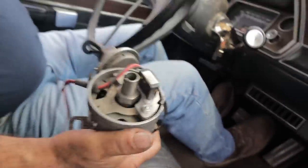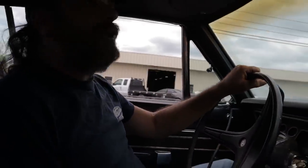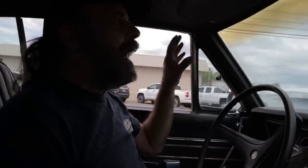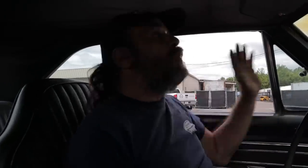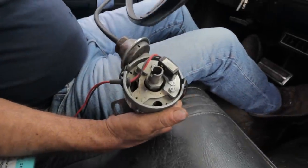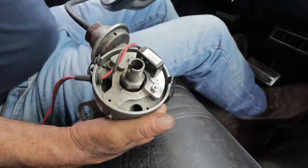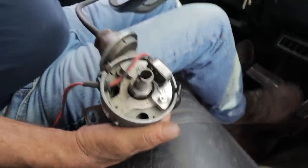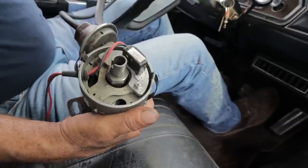So basically what's happening is: hooked to manifold vacuum, the distributor is doing the exact opposite of what you want for performance. It's taking the initial timing plus the vacuum timing dialed in as soon as you start the engine, and removing it as soon as you hit the throttle. With ported vacuum, when you hit the throttle it can accelerate — it's got all the timing you put in. Then as you come off the throttle, it advances and gives you that part throttle economy and drivability.